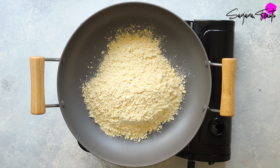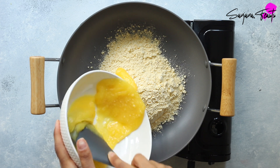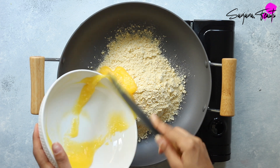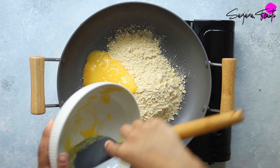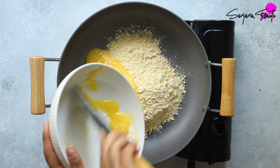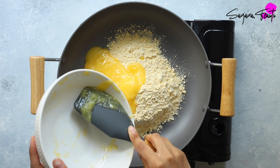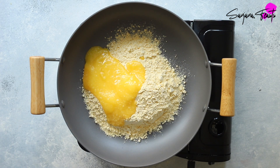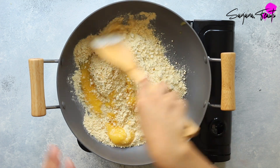For the besan barfi, place gram flour or besan in a non-stick pan. When you buy it from the shops, gram flour can sometimes be a little lumpy — if this is the case, you can always sieve it prior to using. Next, add in some ghee. If you'd like to make a completely vegan version without compromising on the results, simply replace the ghee with coconut oil. You can use unrefined coconut oil if you'd like your barfi to have the flavour of coconut.